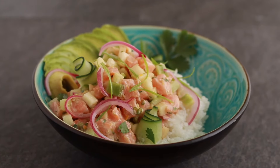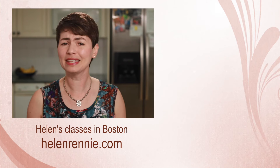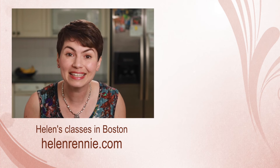Next week we'll put our sushi rice to work and make my favorite summer meal — the poke bowl. So stay tuned, don't forget to subscribe, and hit that little bell button for notifications. And if you are ever in the Boston area, maybe I'll see you in one of my classes.